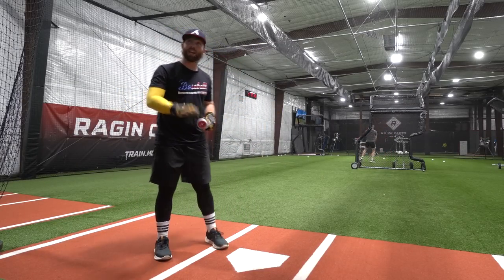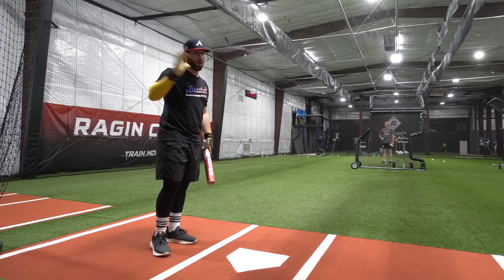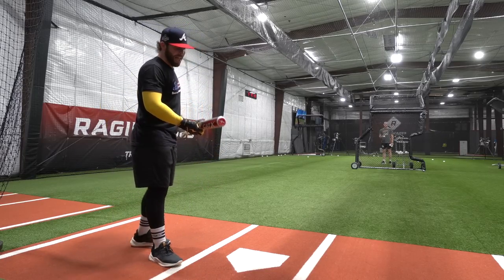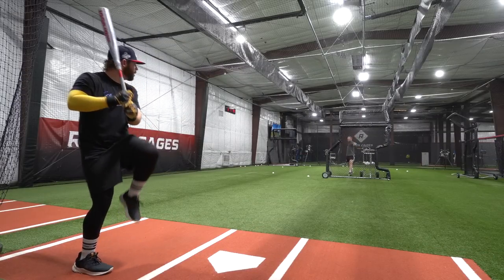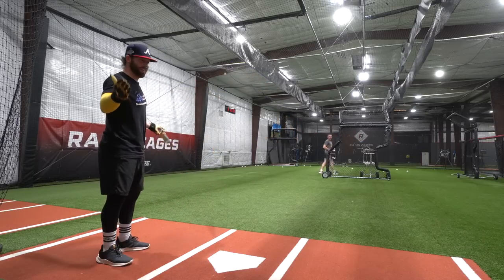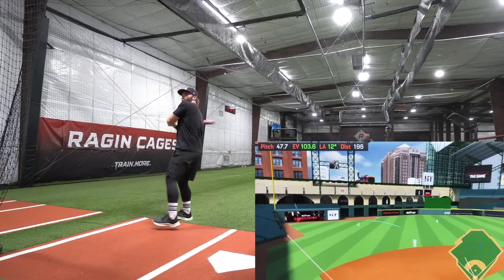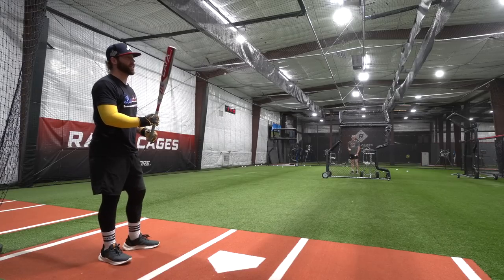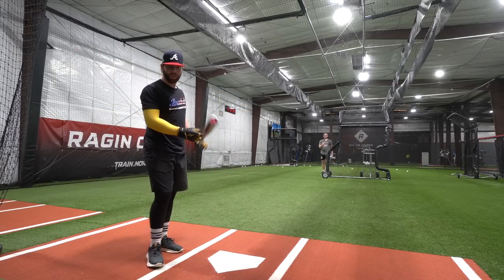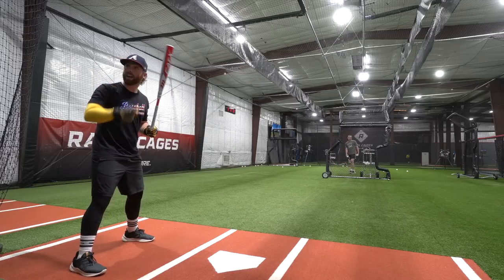With a composite USSSA bat, breaking it in will definitely increase your exit velos and you'll feel the sweet spot expand. Balls down towards the hands won't hurt once you get enough swings. The main indicator — you can hear it: it's more of a bonk, a low-pitch sound, as opposed to the ping you're hearing right now. Then I finally found the sweet spot: 108. It might be high-pitched but I think it's still hot — it bangs. This definitely feels more rigid and stiff, almost like a one-piece composite, but if you get it — oh my god. We might break 110 today.